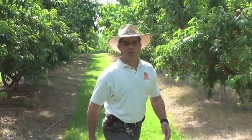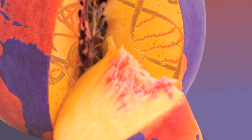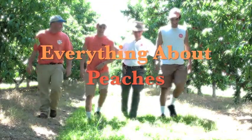Hey, I'm Desmond Lane, Peach Specialist at Clemson University. Welcome to the Clemson Tiger Peach Network. Welcome back to Everything About Peaches.